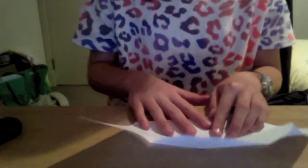Fold your square in half and then half again. Open your square — there should be quarters. Now fold each corner of your quarters into the middle.